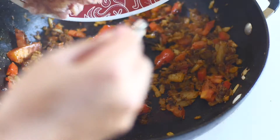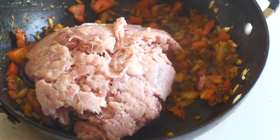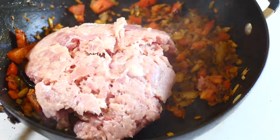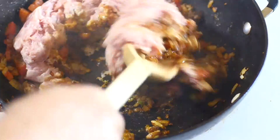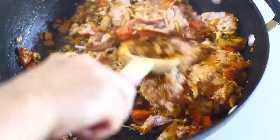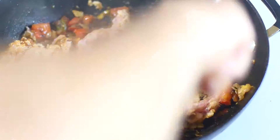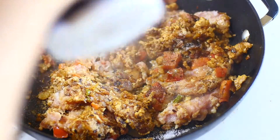Continue sautéing until it's brown, then add all the chicken inside and mix it up. Once again sauté it and keep cooking for about 15 to 20 minutes at least. You can add salt to taste.